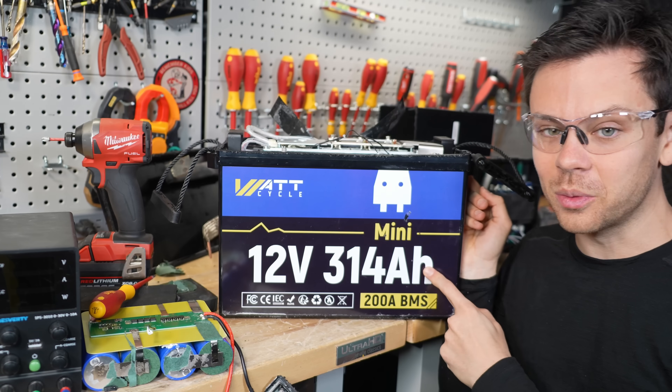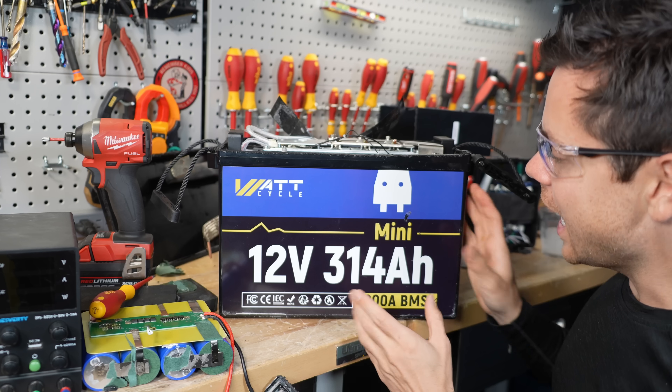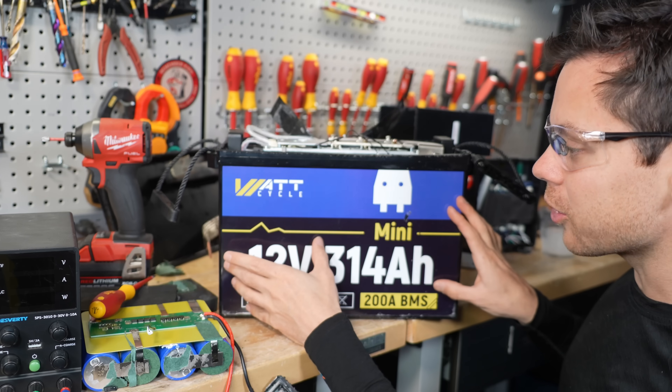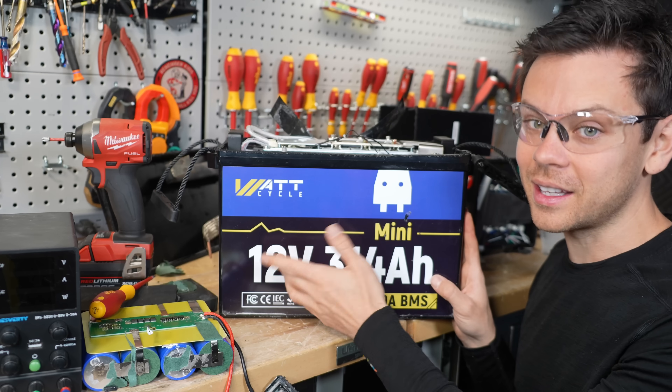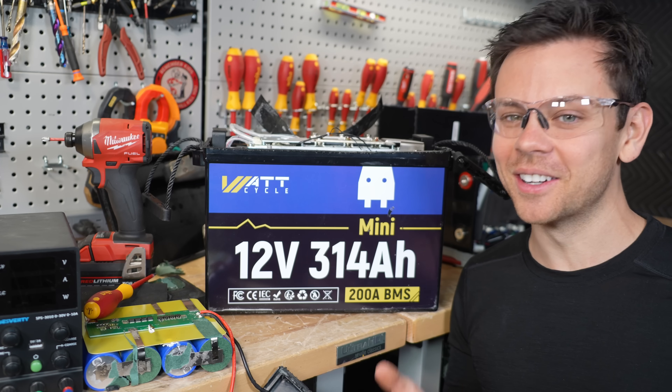In the smart version they did fix things, but I wouldn't buy it — I don't like those features. The way you can tell is if it doesn't say 'smart' or 'Bluetooth' on the front of the battery, you're good to go. That's going to be my favorite. Thank you so much for watching and I will see you in the next video.